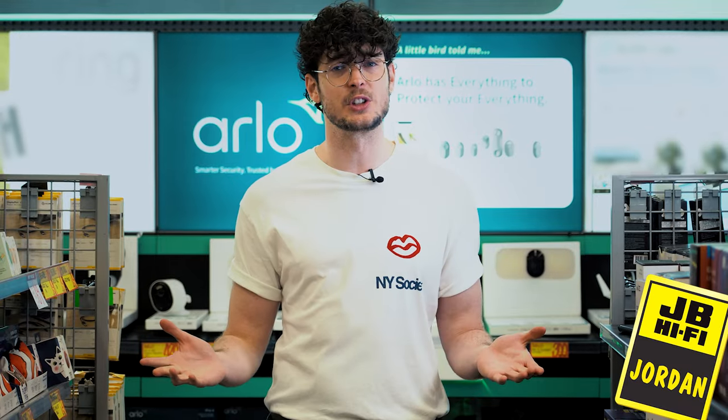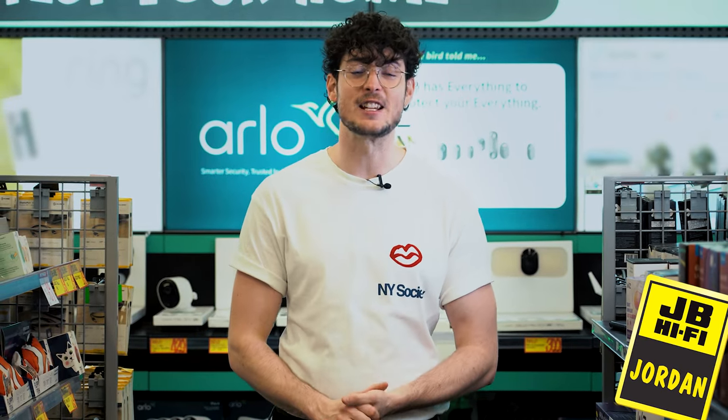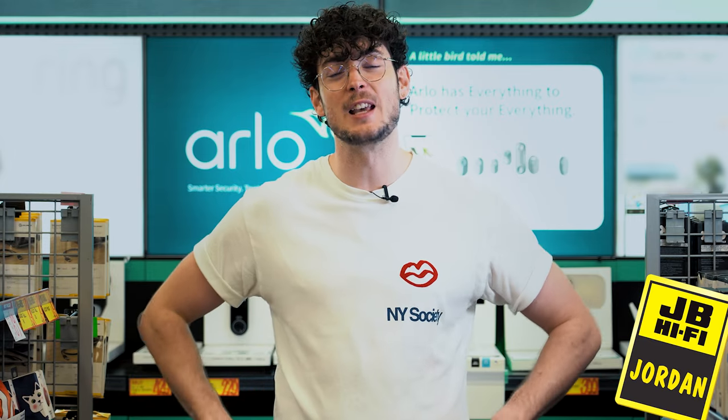If you're just starting out with home security or you want to easily cover a few more angles, come in and check out the Arlo second generation. And for all things smart security and more, swing into your local JB Hi-Fi.